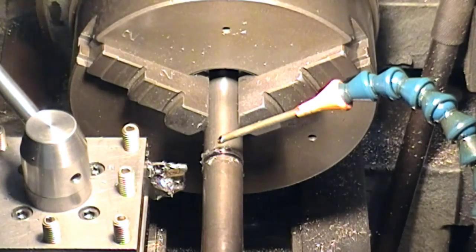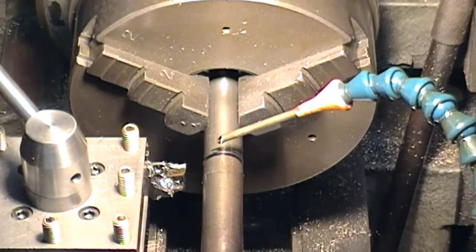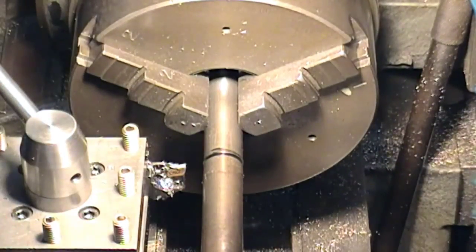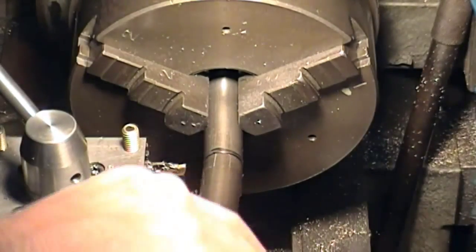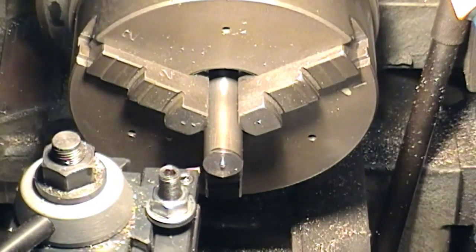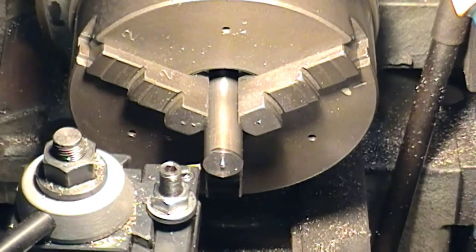There's actually still a little left. I'm going to break that off and then just face it real quick — face it off and get the centre drill in there.